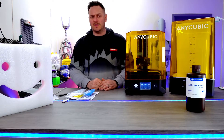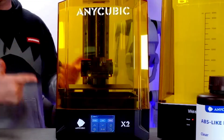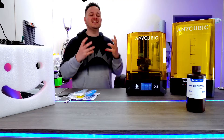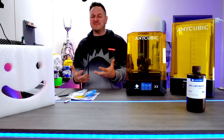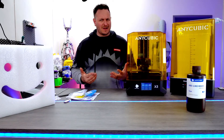Anycubic reached out to me just a couple of weeks ago and said they would love me to try their brand-new printer, the Mono X2. And I said no. They said, well, why not? And I said because resin tends to be really messy — I've done it in the past, it's not a favourite of mine. And they said, well, we're going to issue you with this challenge, which piqued my interest.